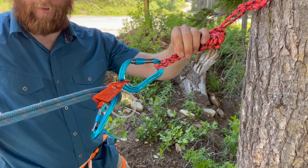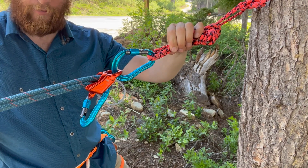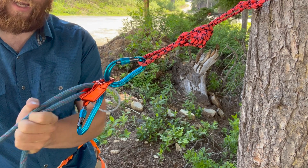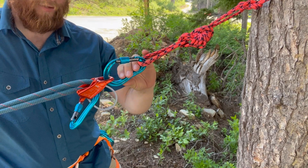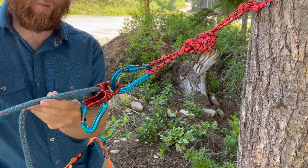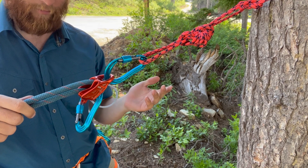The first one I want to show you is one that's very common for rock climbers, and that's simply the ATC in guide mode. In addition to being able to belay with this, I can actually use this as a progress capture in a haul system. The issue is that no matter what carabiner, device, or rope size you use, there is going to be a lot of friction compared to anything else I'm going to show you.